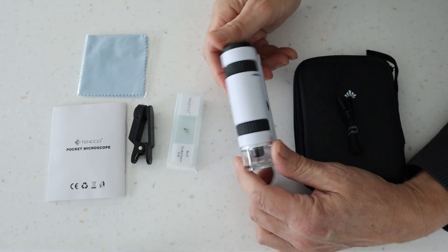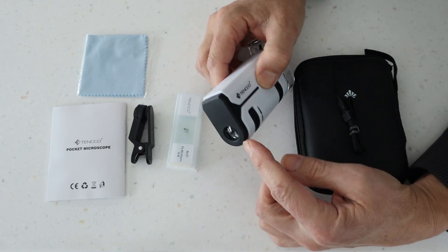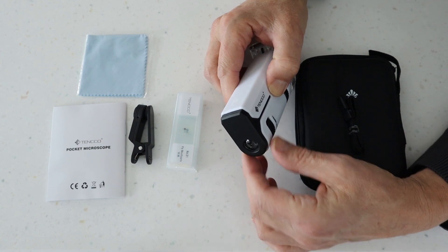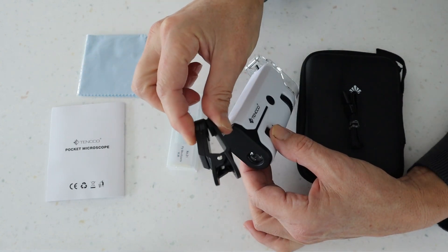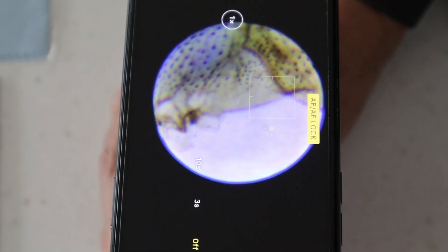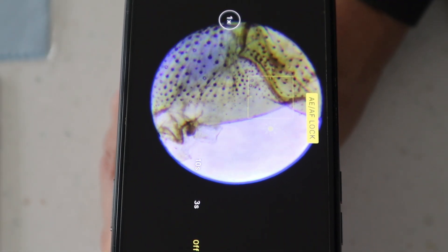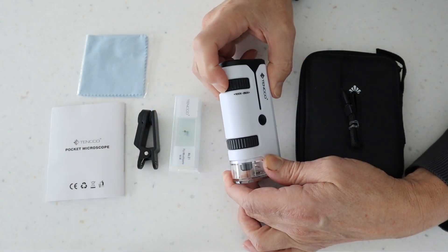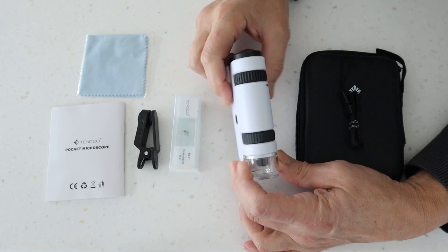In terms of the microscope itself, you have your viewing lens here — that's your eyepiece lens which you're going to be looking down into, or you're going to be using the clip to attach your mobile phone. On this side you have your magnification, which is 100 times to 250 times magnification — a really great range. And then this is simply your focus wheel at the bottom.